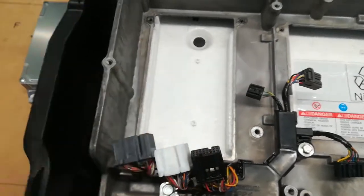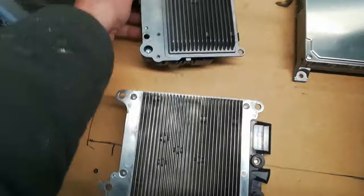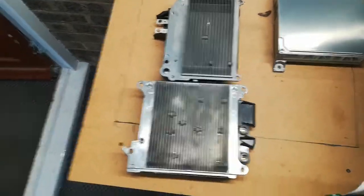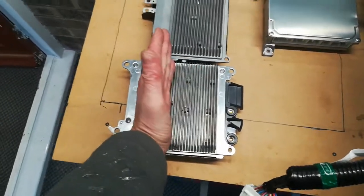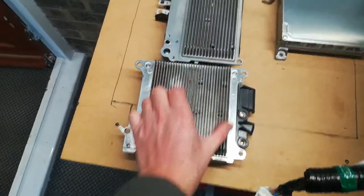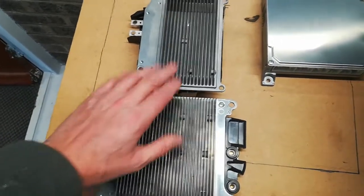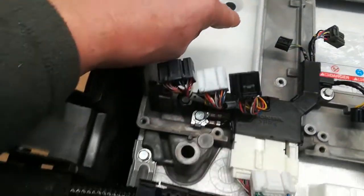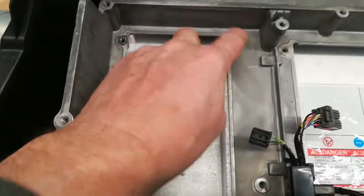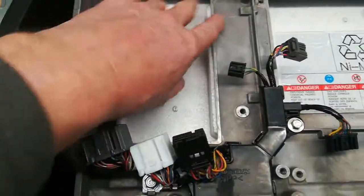Looking at the size of the heat sinks underneath, you can see that it is different. So what I'll have to do is machine off the heat sinks until it matches the size of the heat sink for the stock unit, so it can go through the hole in the case. You could possibly machine out the case a little bit more to get a bit more heat sink, but I don't think I'll bother with that.